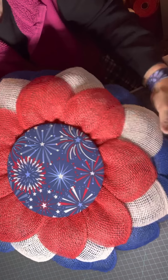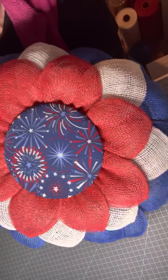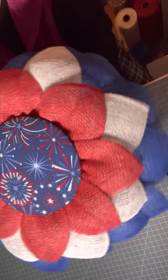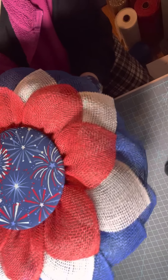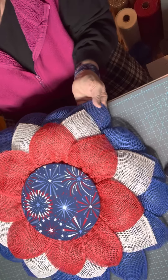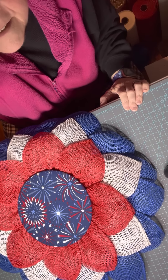All right everyone, that's about all I was going to show you for today. This is the Fourth of July wreath — it'll be on my Etsy shop shortly. Again, leave your comments, and please like, subscribe, and ring the bell so that you know when I upload another video. Thanks for watching, everybody. Bye!